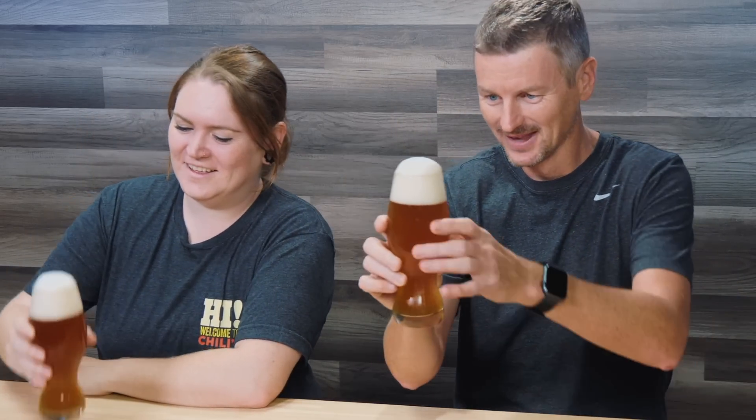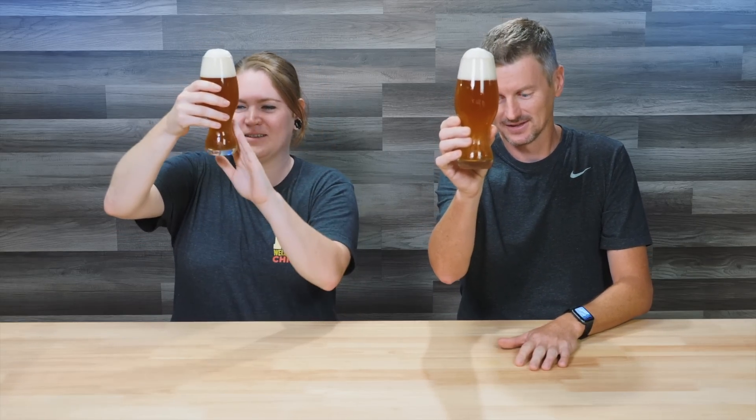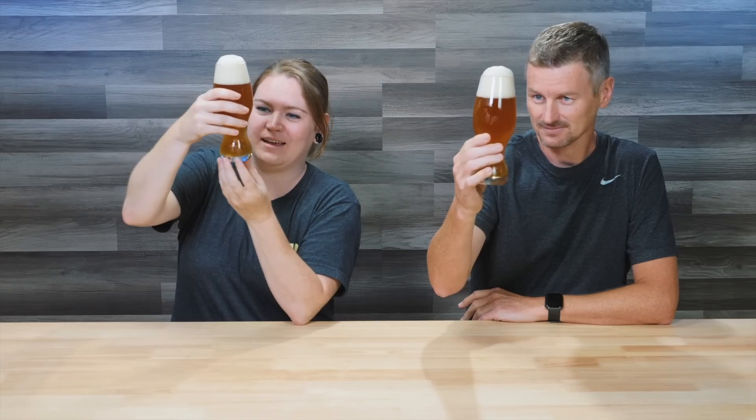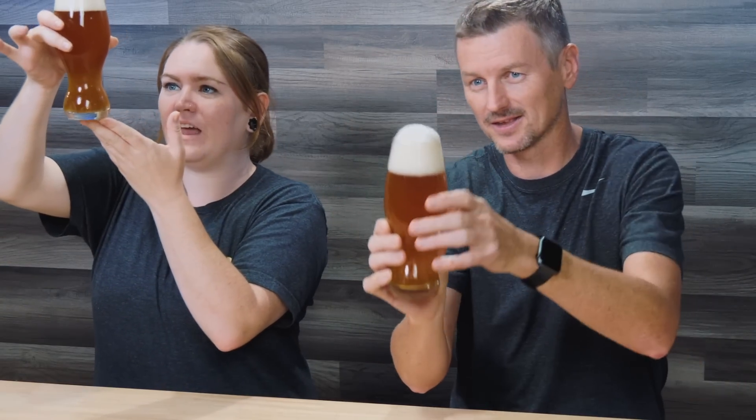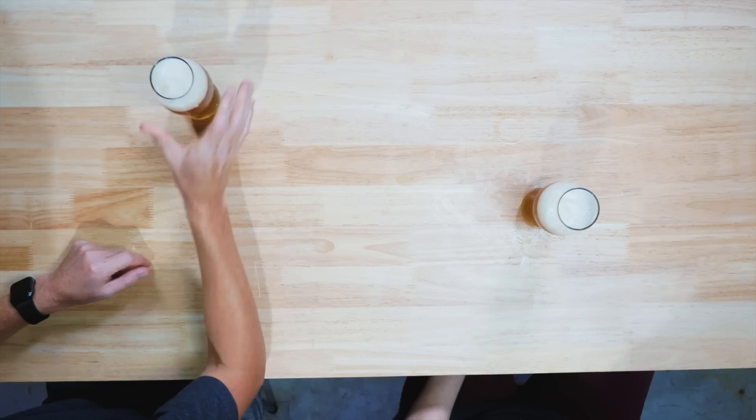What do you think about the appearance? It's quite golden and very bubbly - you can see all the carbonation in it. It's a little cloudy, which you would expect since I didn't add any finings. It hasn't really had time to settle, but with more time this would clear up. I think it looks perfectly presentable as it is. Oh my goodness - I cannot believe this beer is 10 days old. The tropical fruit flavors are really quite apparent already.